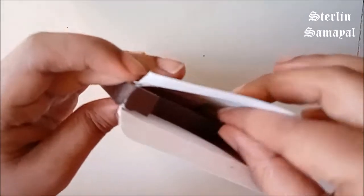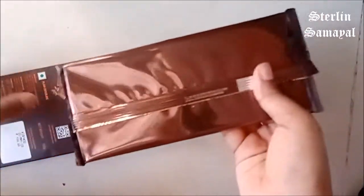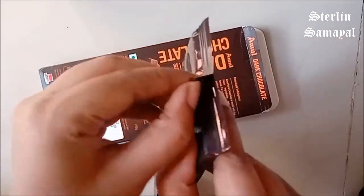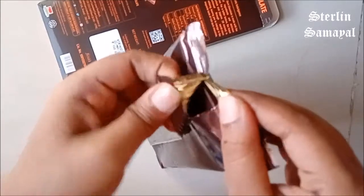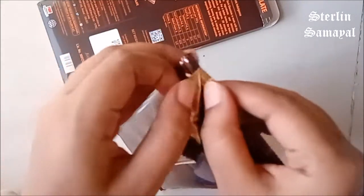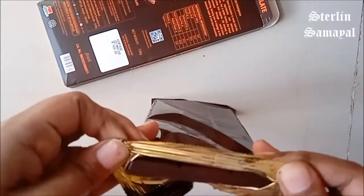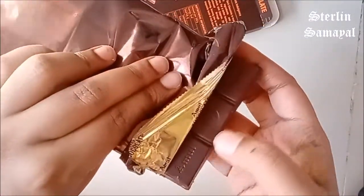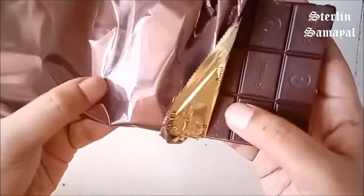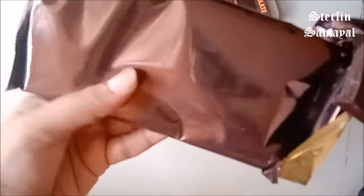I will add the chocolate in the packet. Here we have chocolates in the box — 1, 2, 3, 4, 5, 6, 7, 8, 9. Here we have 27 chocolates in the box.